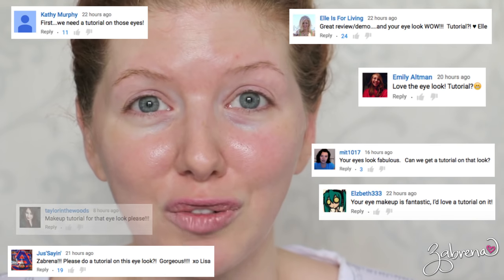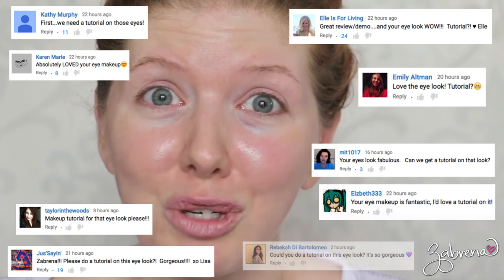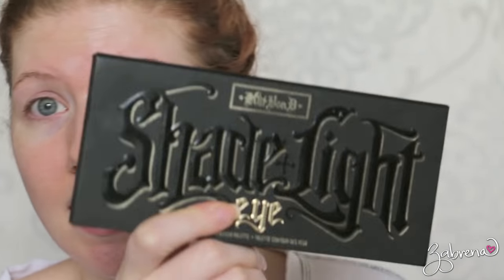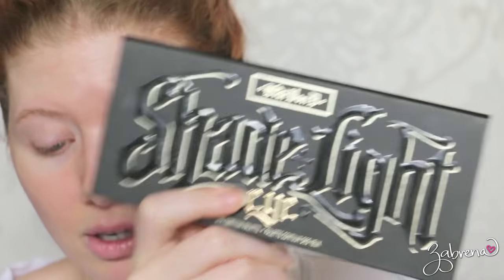Hi gorgeous! In today's video I'm going to be showing you how to recreate the look that I was wearing in Monday's video. There were so many requests for a tutorial in the comments — thank you so much for all of your compliments. I'm so happy that you liked that look. It's really easy to recreate and to do it you just need the Kat Von D Shade and Light palette. I'll be showing you everything from start to finish.